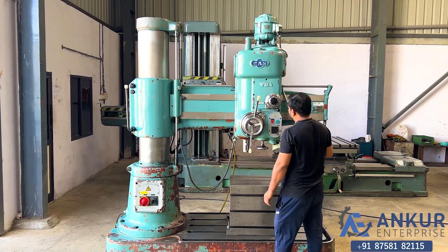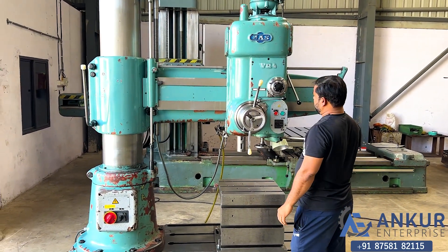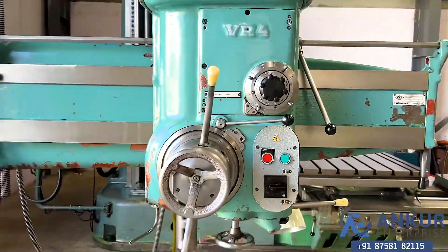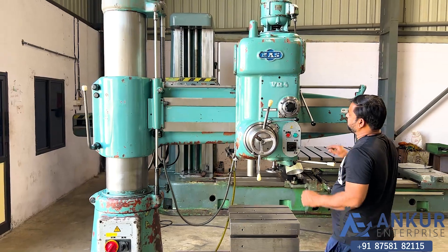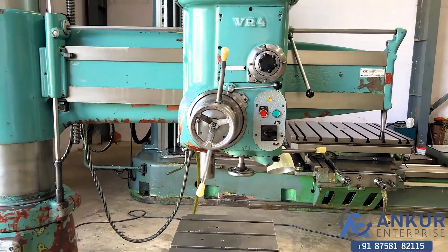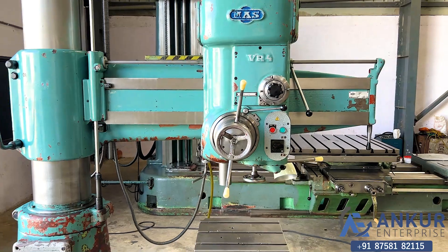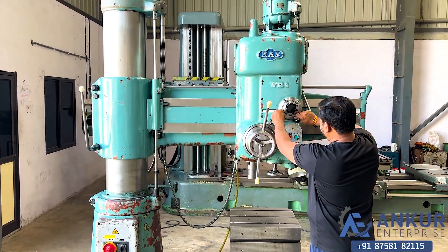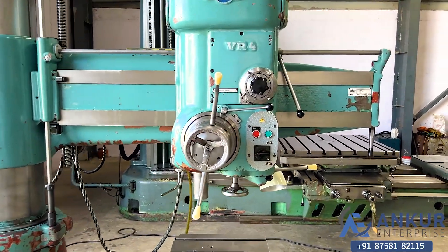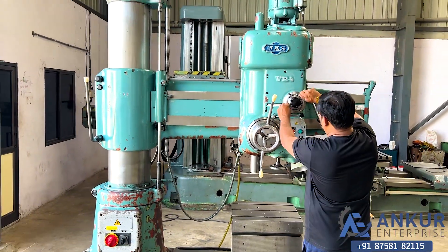Increase the spindle speed. The spindle speed has been increased to 250 rpm. Increase the spindle speed again. The spindle speed has been increased to 500 rpm. Now show me at its maximum spindle speed, that is 2000 rpm.